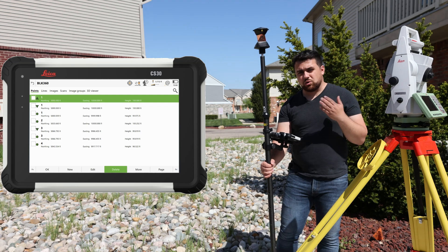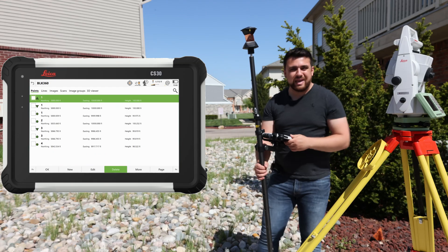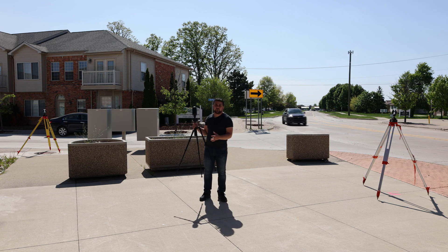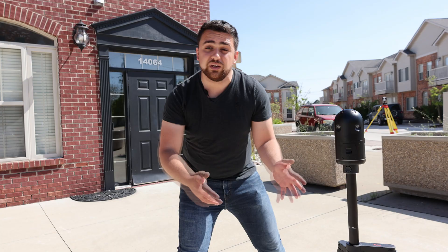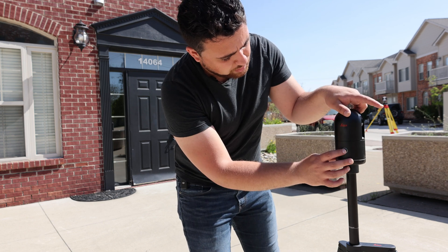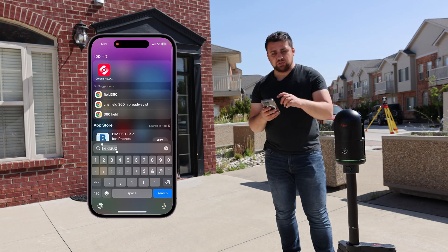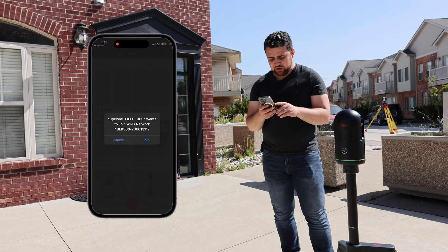We've now got coordinates for all four of our control points, and it's time to put the total station away and pull out the BLK360. I've got both targets set up on control points one and two, and now I'm going to set the BLK somewhere arbitrarily in between both of these points. I can power it on — all of the data collection happens on the Field360 app on your iPhone. I'll connect to my BLK360 scanner and join.